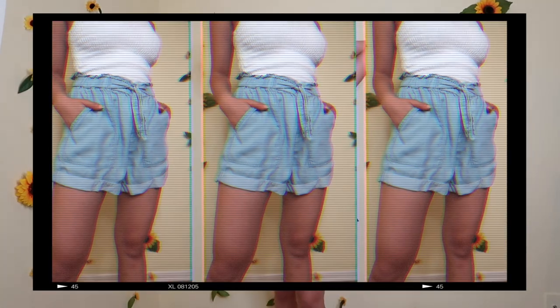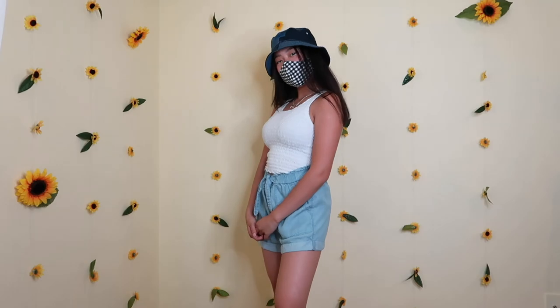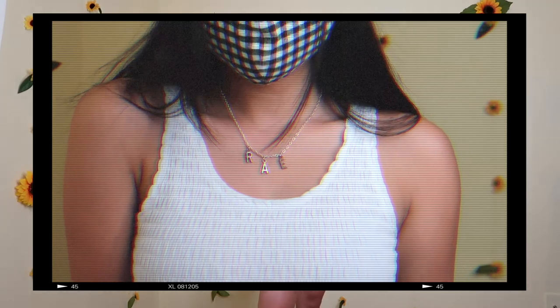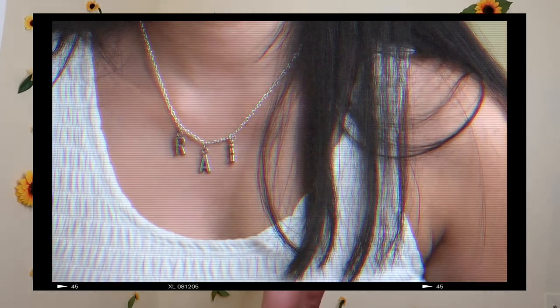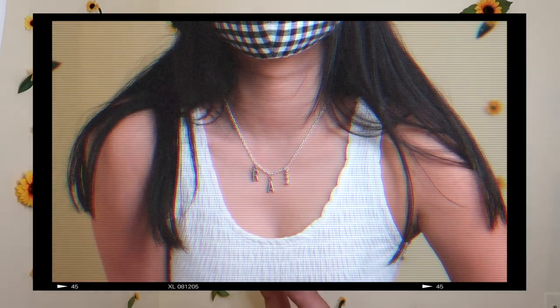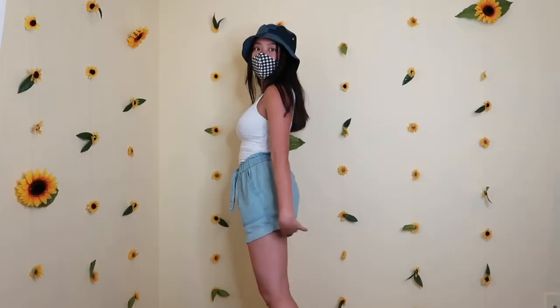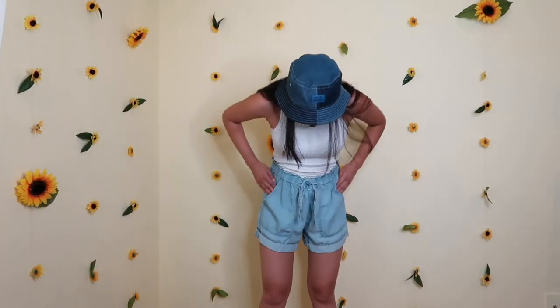I got these soft jean-looking pants from Aerie — my absolute favorite store in the universe, I love Aerie. I put this with my plaid mask because I thought it would look kind of cute since the outfit is sort of plain besides the hat. For jewelry, I've got this necklace that says 'Ray' on it — I got it from an Instagram store, I'll put it down below. You can customize the letters, and it's super cool. For earrings, these are from that three-pack of hoops — the silver ones. I am in love with this hat, it was so worth $24.